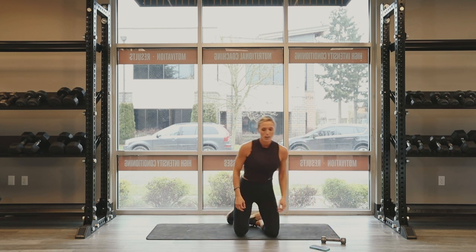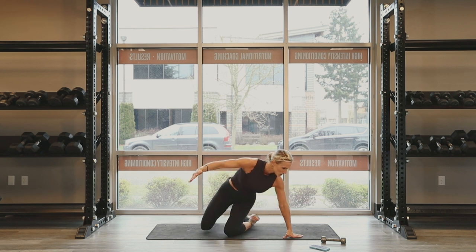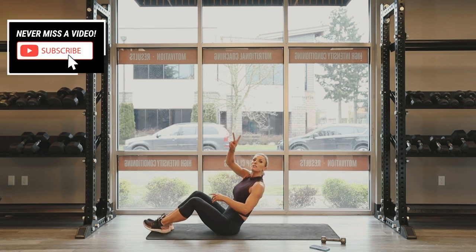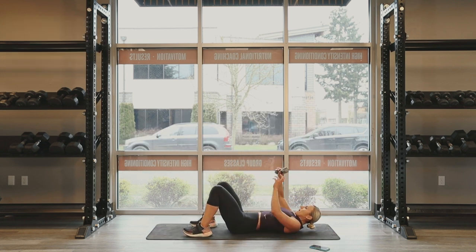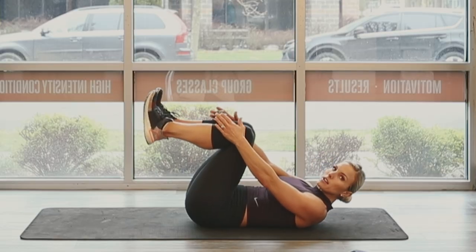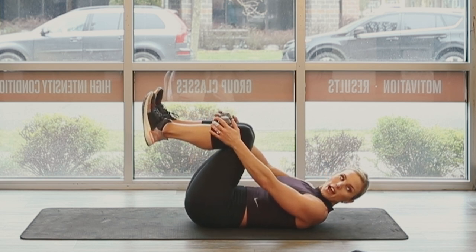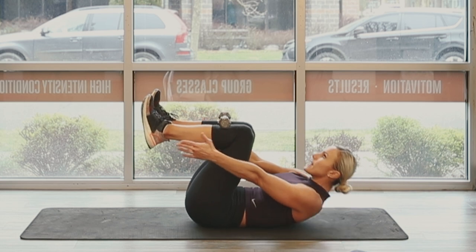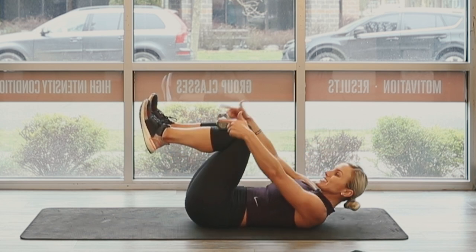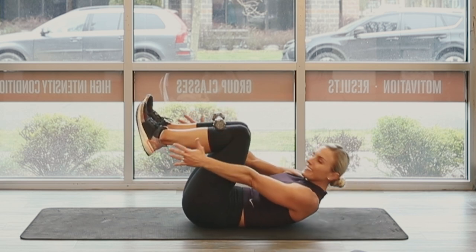90 degree crunch using your dumbbell. You're going to lay on your back. Your feet are going to be in a 90 degree angle and your dumbbell is going to rest on your shins. This is our last exercise — then we're going to go through all of it again for a second set. Dumbbells on the shins, reaching for the heels. Crunch it out and go. You can see how I don't want that dumbbell to fall — keep this straight, keep this steady. They're burning. Halfway mark, guys.